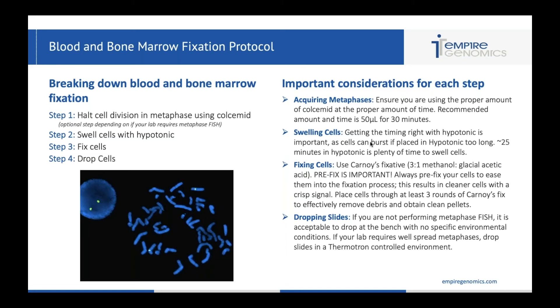Moving on to swelling cells: getting the right timing with hypotonic is important. If you leave a cell in hypotonic too long, that cell can burst. Approximately 25 minutes in hypotonic is plenty of time to get that cell to the proper size for interphase FISH. For fixing cells, use Carnoy's fixative. I've seen labs use different fixatives that can be too harsh or not harsh enough — when it comes to blood and bone marrow, always use Carnoy's fixative: the three-to-one methanol to glacial acetic acid.